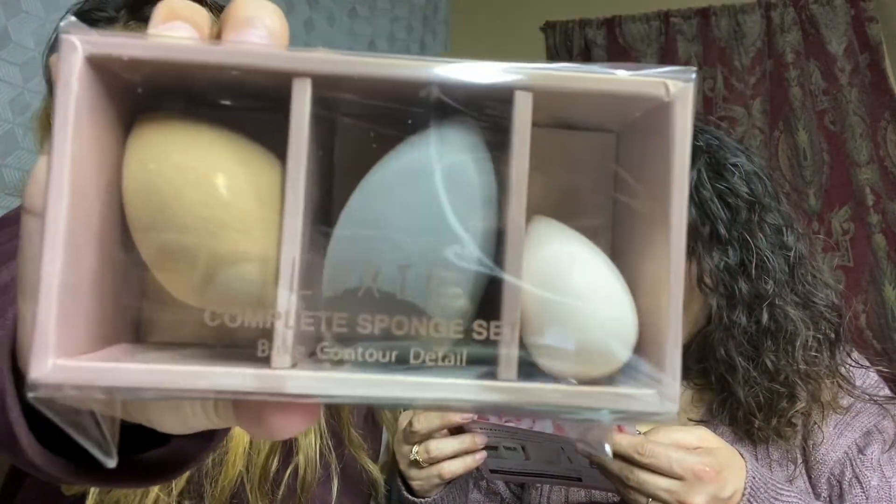Luxie complete sponge set. The Luxie Beauty complete sponge set — this set of sponges provides a full array of applications. Each sponge is built with different densities, water retention rates, and shapes. These sponges are the ideal complement to your brush set to obtain a perfect complexion and impeccable look. Retails for $40!